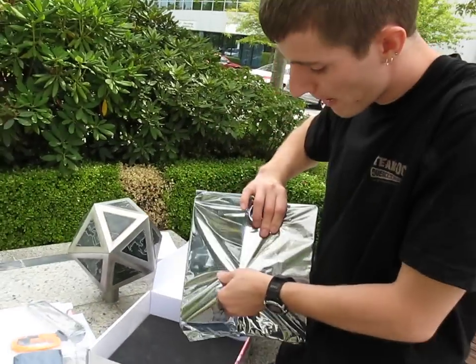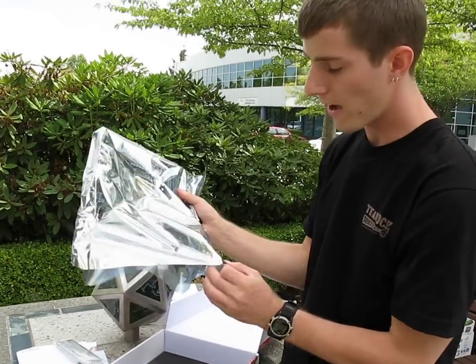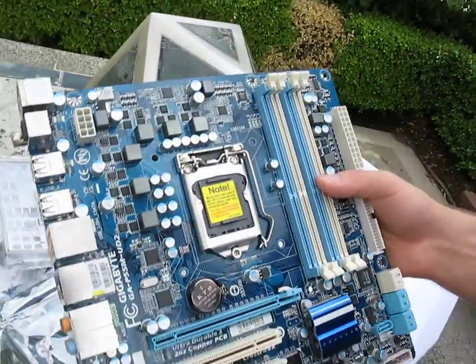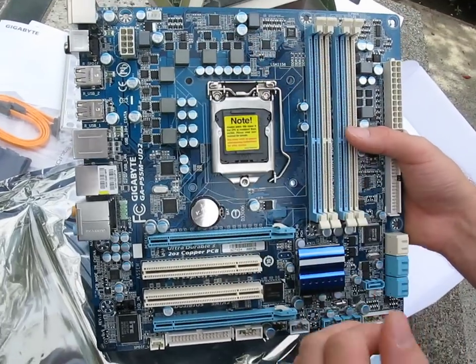Let's get this baby opened up, and we're going to be comparing it in a lot of ways to the P55M UD4, because that is a more feature-rich board. It's more fully loaded. So this one, compared to that board, doesn't have the robust MOSFET cooling solution.